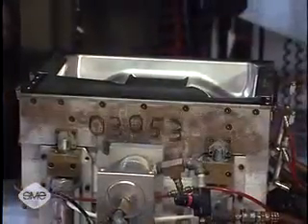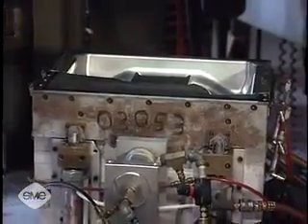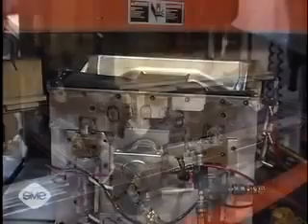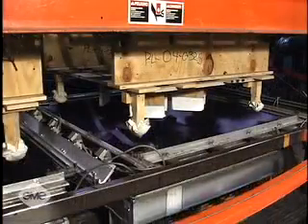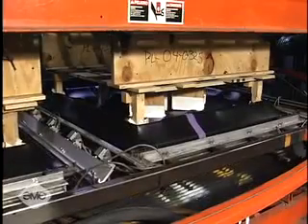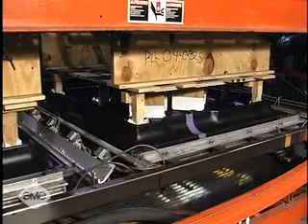For high volume production runs, temperature controlled molds produced from aluminum are always used. Aluminum is the ideal metal for thermoforming molds because of its light weight, machinability, and high rate of heat transfer.